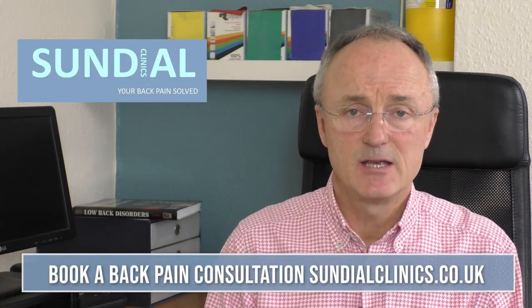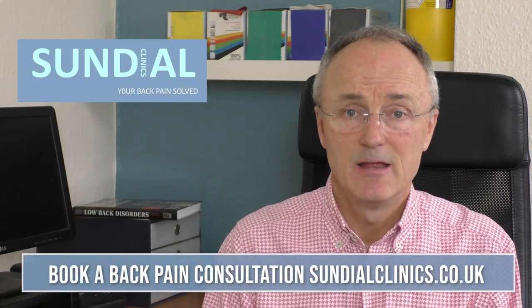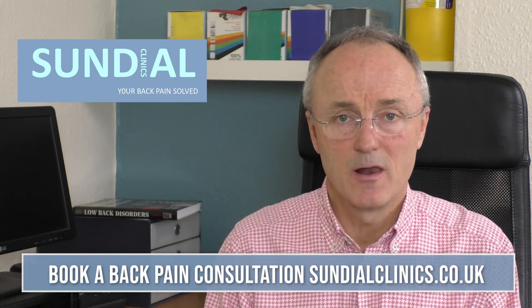If you want to know more about deadlifts or you'd like a consultation to get your spine checked out, give us a call or go to our website to book online.